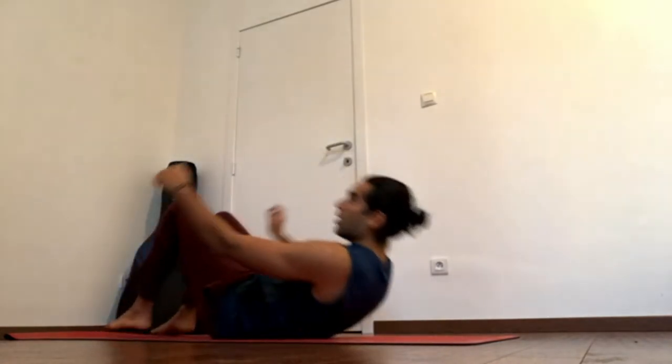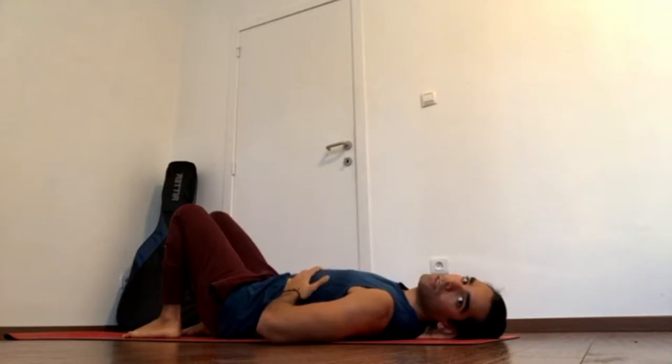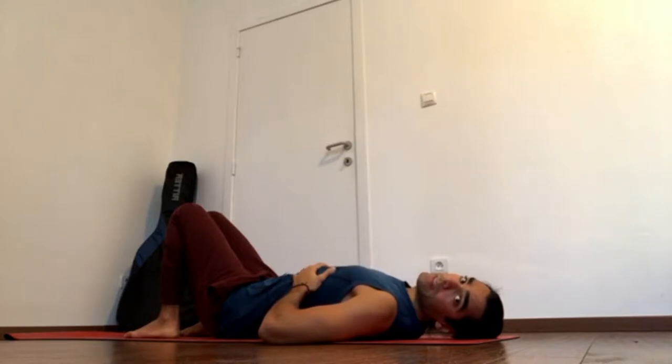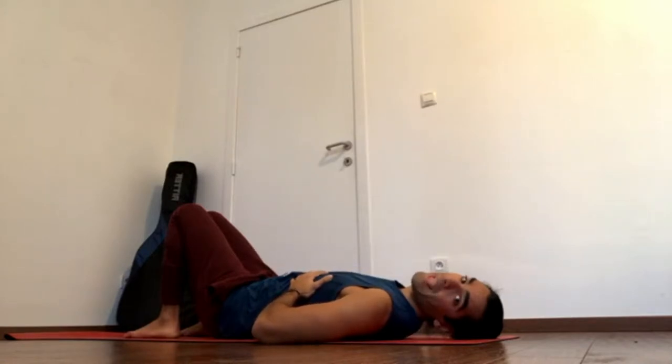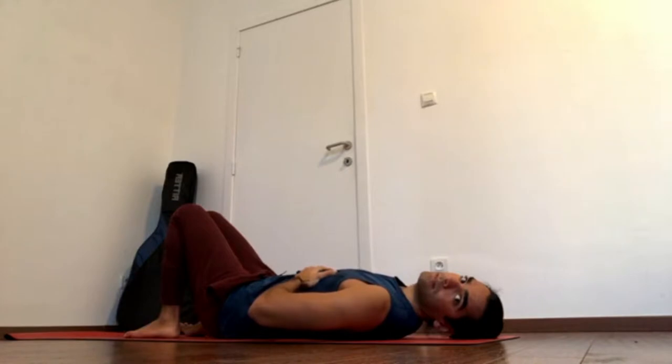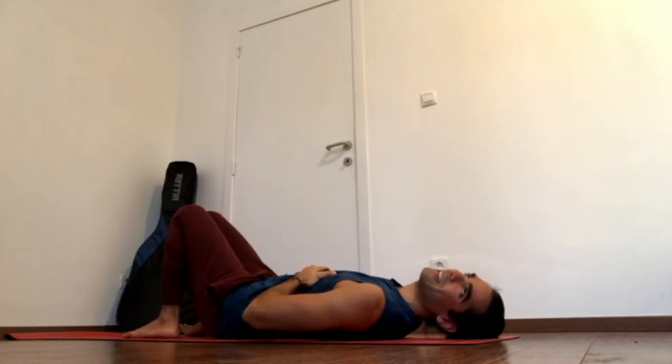The first thing I want to stress is the ribs closed. A simple exercise to find that is to lie on your back and then bring your hands on your lower ribs. As you exhale, you'll notice that the ribcage closes. As you inhale, the ribcage widens. Now exhale and close the ribs. Inhale — keep the ribs closed as you inhale. This will be a bit challenging if you haven't been doing it, so stay with it.